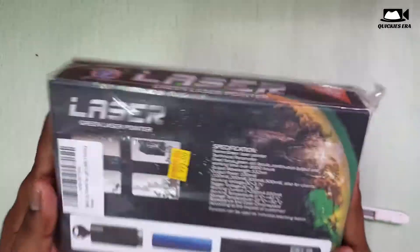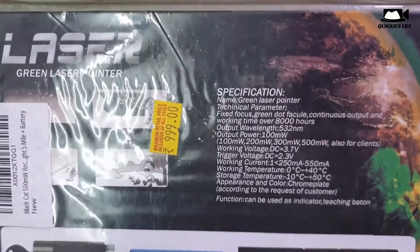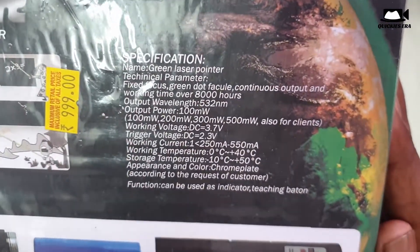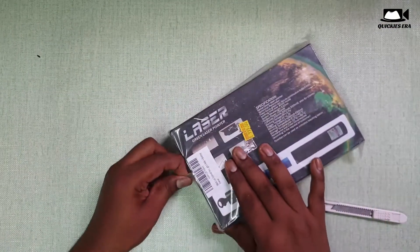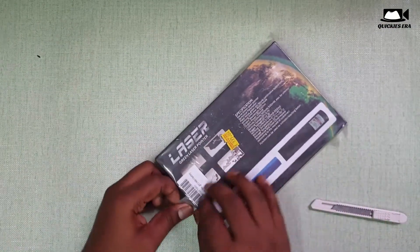This is the box. This laser is unlike normal lasers — it is much more powerful than other lasers. So you can see the specifications, the technical capability for geeks. We received the box packages with this information.